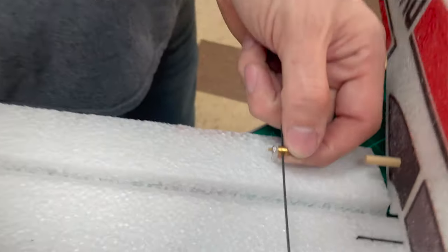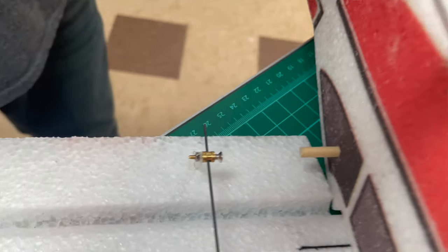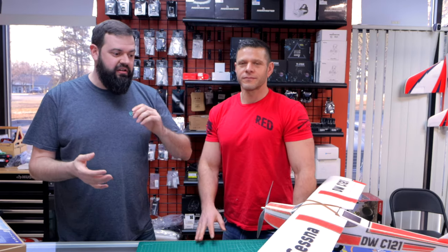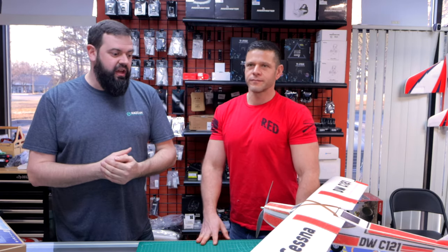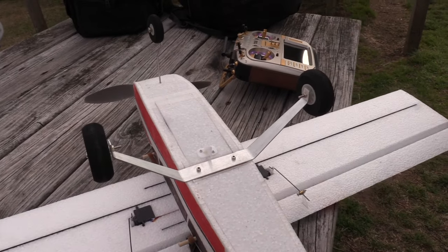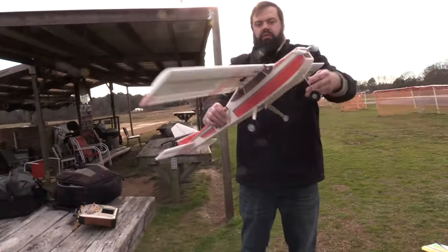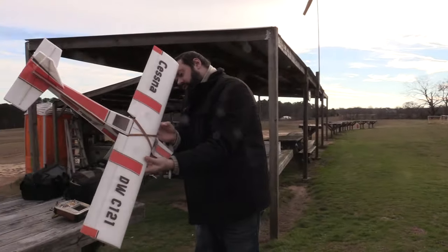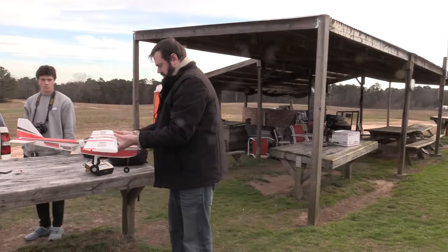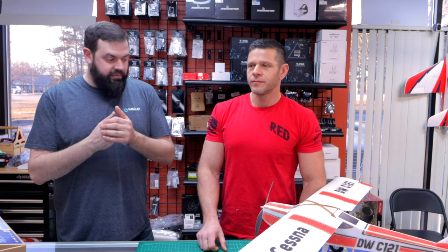I avoided failure by doing a pre-flight check. Guys, always remember to do a pre-flight check. Once I sorted out all the trims, I threw your standard 50, 75, 100% rates on my RadioMaster radio. I'm using an R88 receiver — just a little cheap receiver — RadioMaster transmitter as well. Threw it all together, got it out there, and literally took off. It was almost perfect on the rates — low rates flew great, high rates flew good.